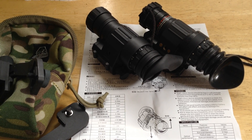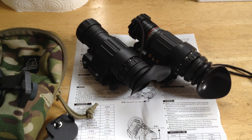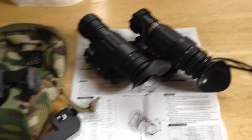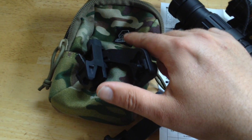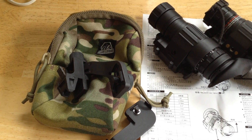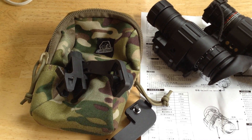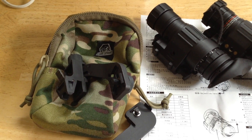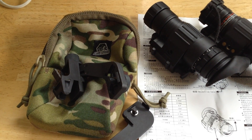Here's a Chinese copy — or replica — of the PVS-14. This particular one came from a company that advertises on Alibaba.com called Canis Latrans. It's the same basic device, sold under a number of proprietary retailer names in the United States, even though they're all made in the same factory.